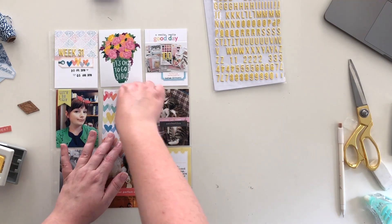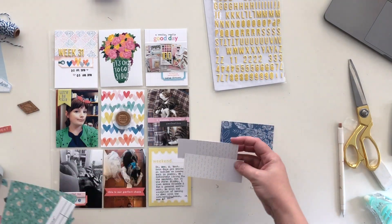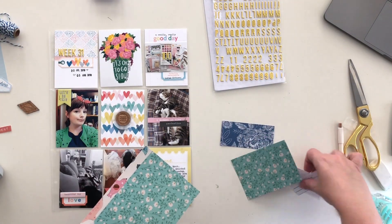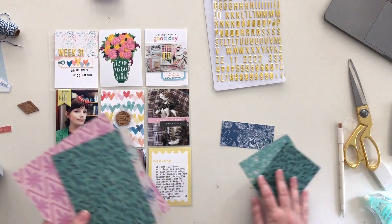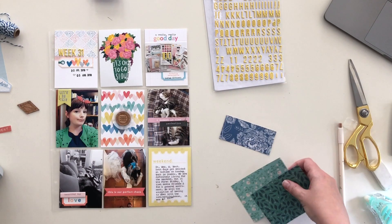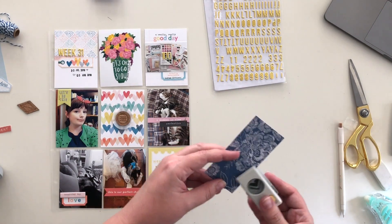I went and did my journaling on a yellow ticket card that says 'weekend.' Even though the card says weekend, I wrote about the whole week in general — I just pointed out a few things that had happened. It had been kind of a crazy week, but every week is kind of crazy. Now I'm looking for some things to finish off the spread.